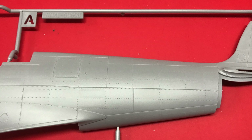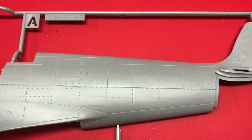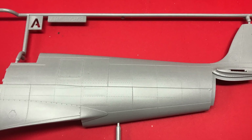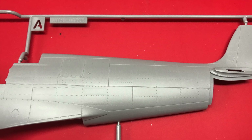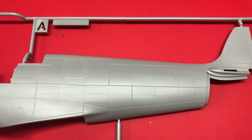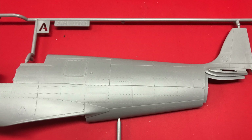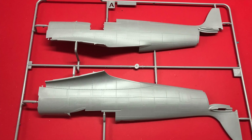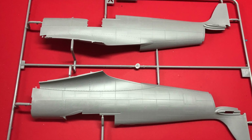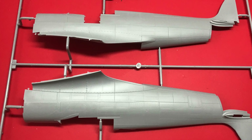The two fuselage halves themselves, on the whole, are really really nice pieces of moulding. You can see some subtle canning on the surfaces — once you get some primer down they'll really pop out. The fastener detail is really nice, as is all the panel detail. There are two very nice looking fuselage halves. I'm not sure what the tail cut-out is for — possibly for different variations later on — but nice to see.